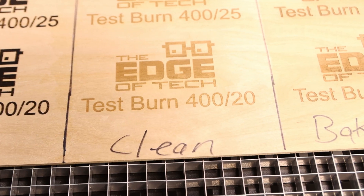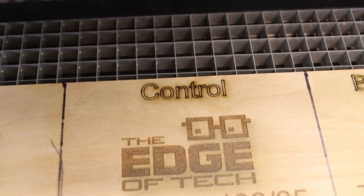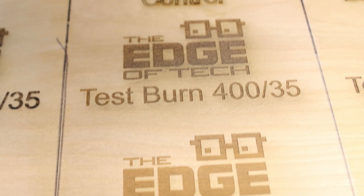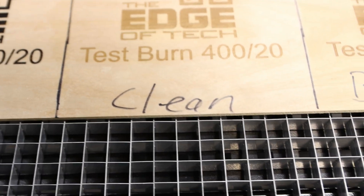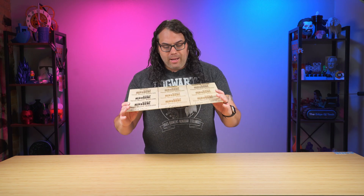Last but not least, let's take a look at the clean control section. It actually came out really good. I normally use 400 speed and 25 power on my laser — I'm using the Light Object Ranger 3 — and honestly it looks pretty good. It's definitely not as contrasty or dark as the other two, but it would be fine for a generic burn and it looks pretty clean.